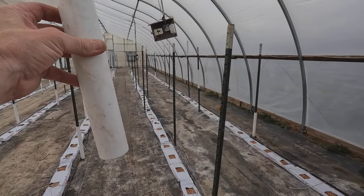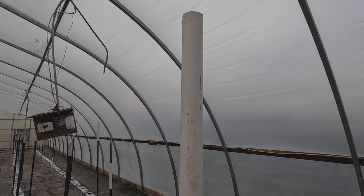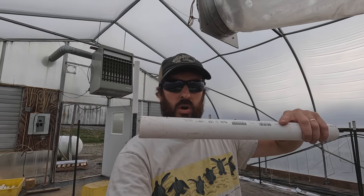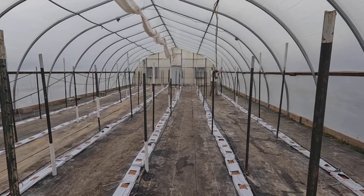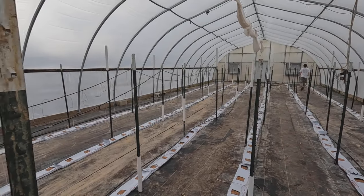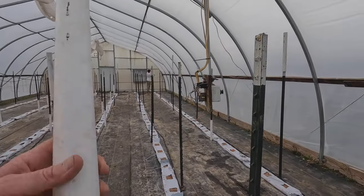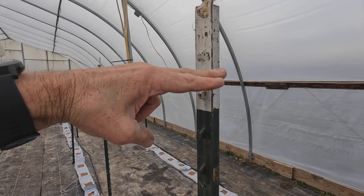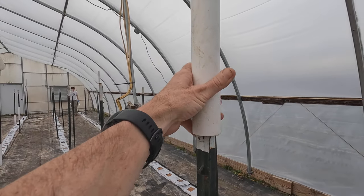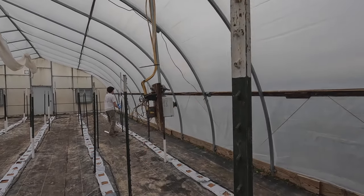These white tube extensions you see us pulling off the T-posts will go right on here, because these tomatoes usually grow to the top — about seven feet — even though they're determinate varieties. In the field they'd only grow five or six feet, but with the great growing environment inside a greenhouse, they grow beyond the height of these five-foot-nine or ten T-posts. So we put these extensions on during our last stringing, which gives us at least two or three more stringings to hold the plants up and keep them from flopping over.